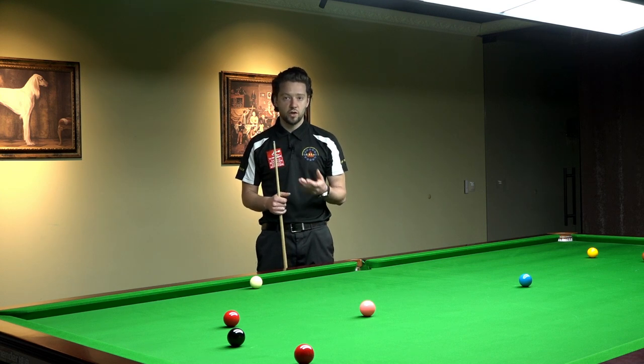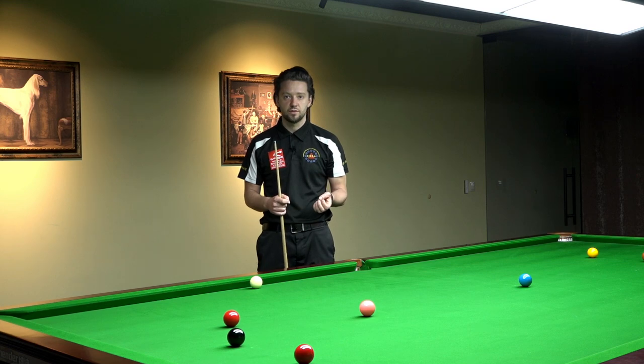So the answer to your question — should I use the wrist — is yes, you should. You can leave your comments below the video so I can see what you want to see and what's interesting for you, so when we are shooting our videos we can make one especially for you. Thank you for watching, see you next time.